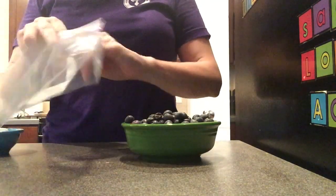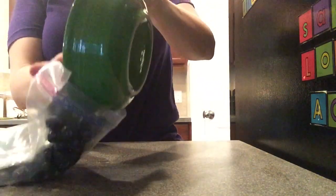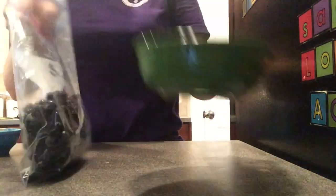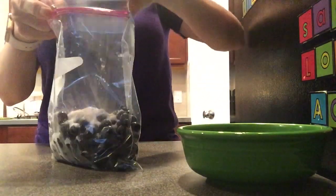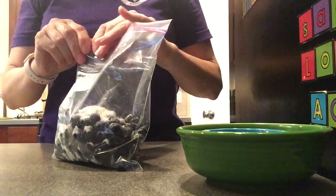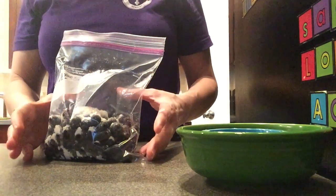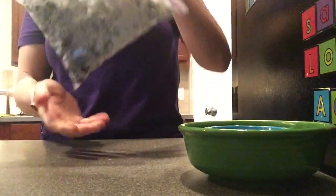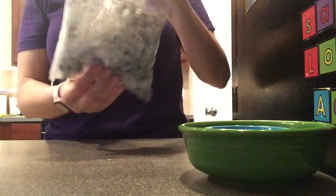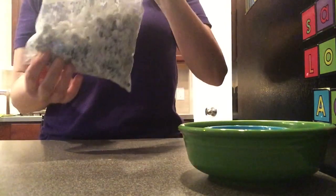The trick when making blueberry muffins is to take a bag and put your blueberries in, then add flour and coat the blueberries. Coating them with flour will keep them from sticking together in your batter and prevent them from sinking to the bottom of the muffin pan. Gently shake back and forth until all of your blueberries are coated.